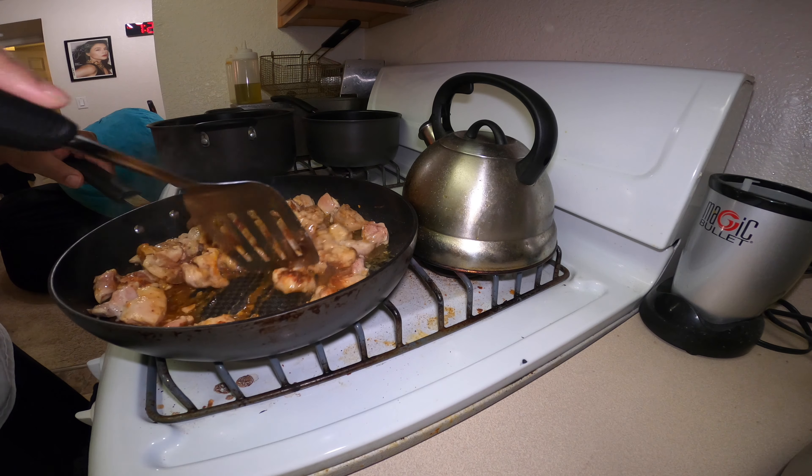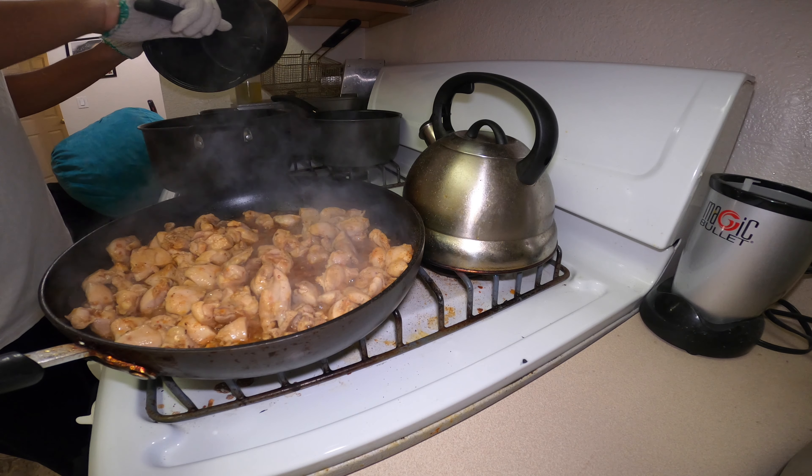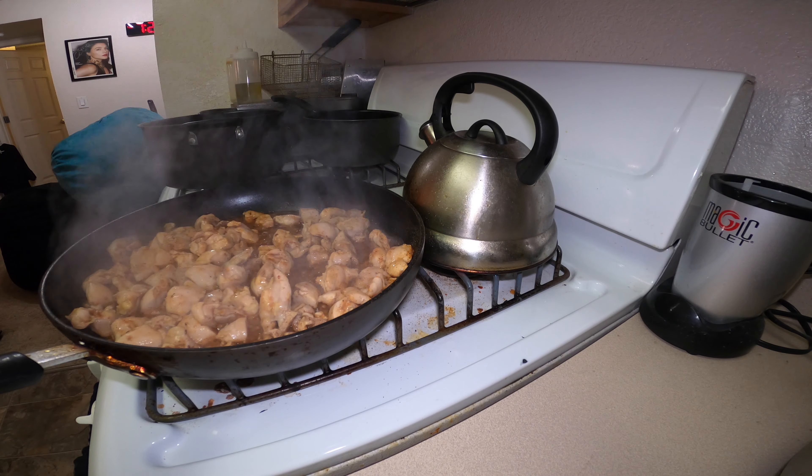Alright, I got my rice — gonna put this down in here. This is nothing but some jasmine rice that I cooked in the rice cooker; it's been sitting there for a minute. You don't have to use jasmine rice — you can use brown rice, which is healthier, so you do it how you want to do it.